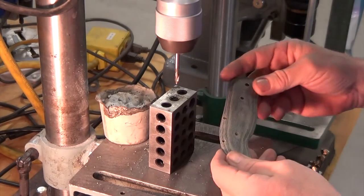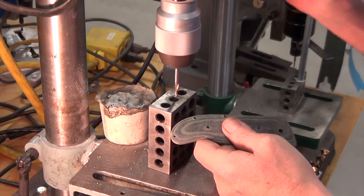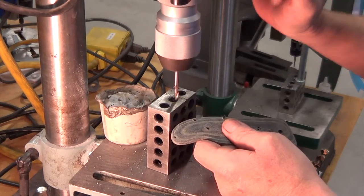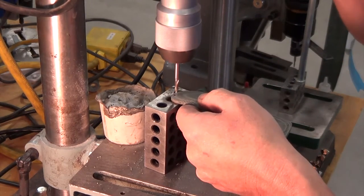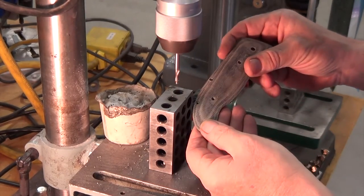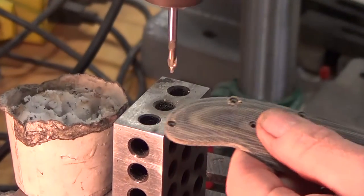This material is laid up in layers, so as you're going through, your countersink will just sit there and dwell for a minute and then all of a sudden that next layer breaks through. If you just keep applying more and more pressure you're going to go all the way through, so you've got to let it dwell just a little bit, take off some of that hard layer you're running into without going all the way through. Boy, it just wants to sink quick.